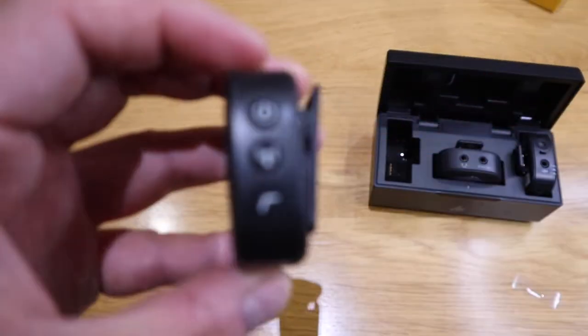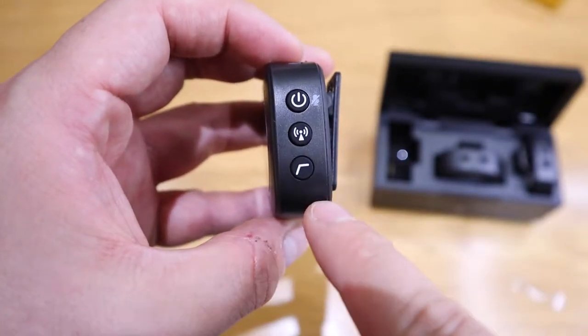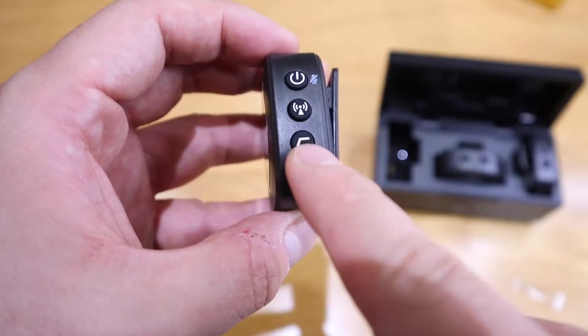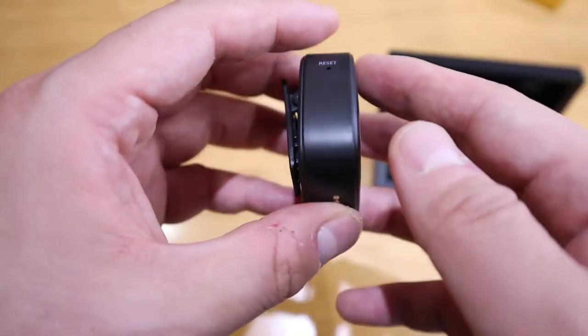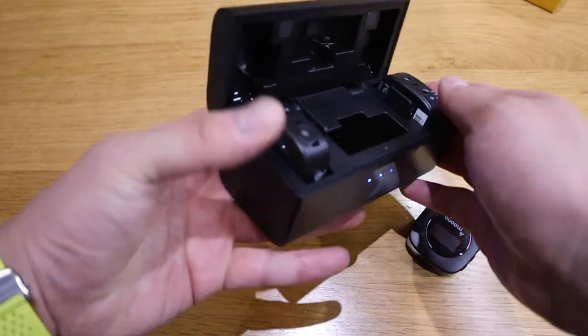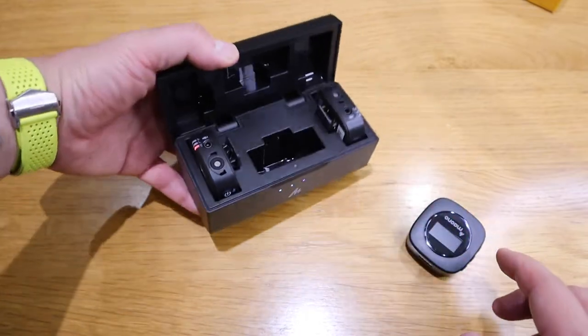On one side there's the power button and also the signaling — I'm not really sure about that one, but I presume it's to do with the volume perhaps — and we've got the reset button. You can see there's a red LED light flashing that shows the battery level of the case as well.